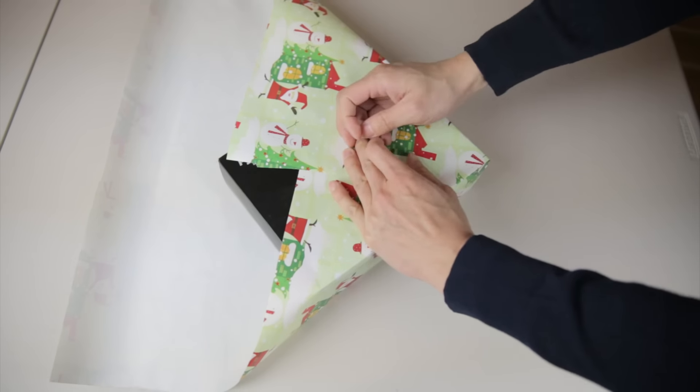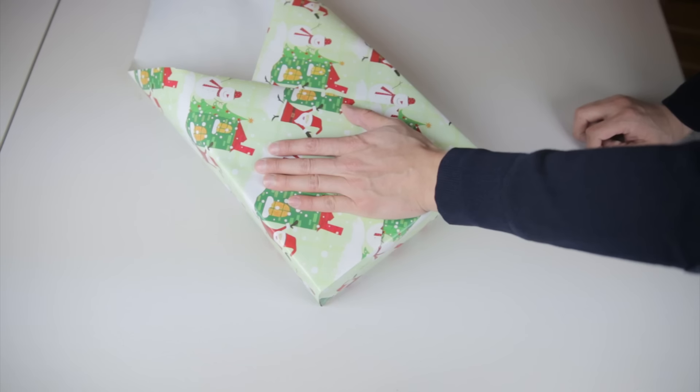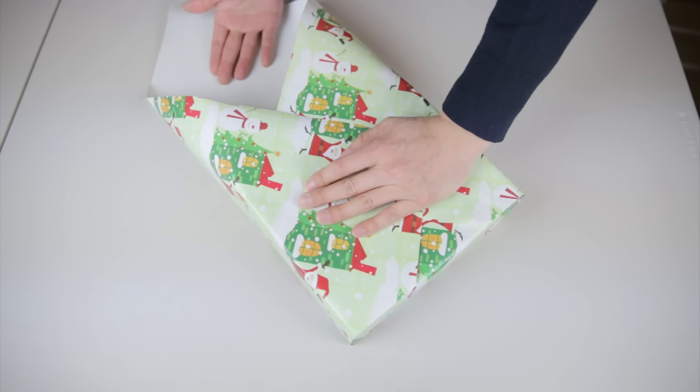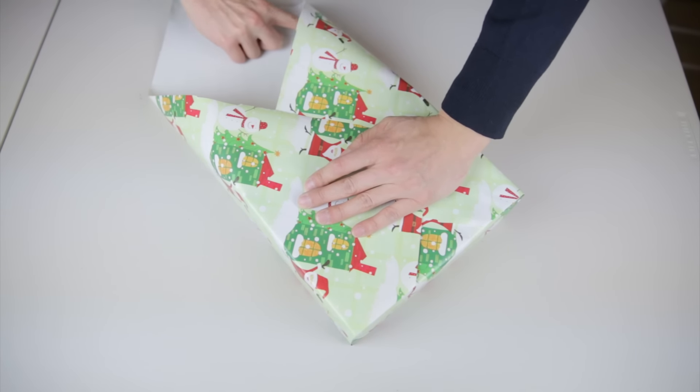Hold the corner and push the paper in with your index finger and sort of guide the paper in. Fold it over like this, and now you have all but one side done. Do the same thing with the rest of the two corners — put your finger at the bottom edge here and create the edge on both sides.